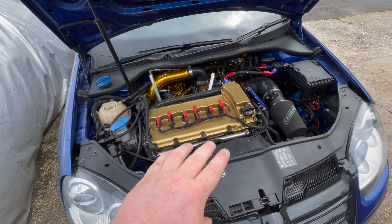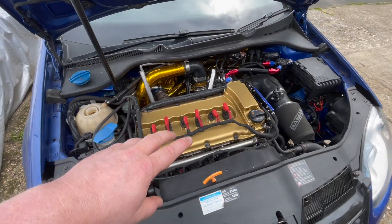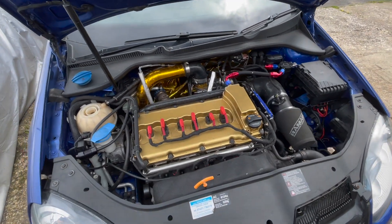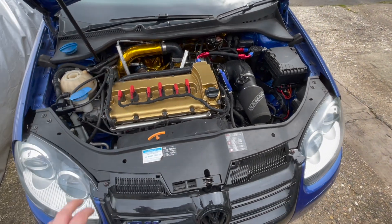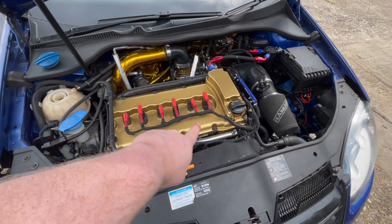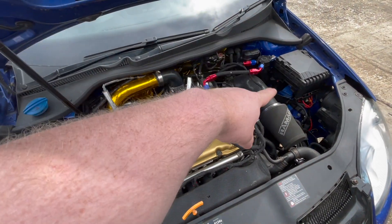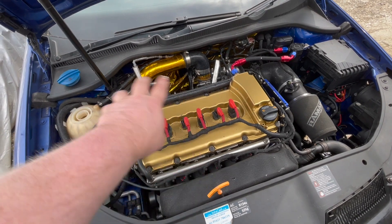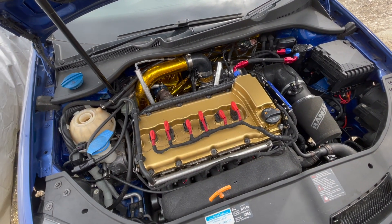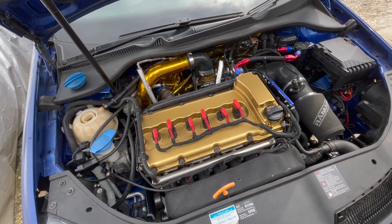Hopefully there's a break in the gasket we can visually see, but I'm not holding out much hope — sometimes you just can't tell where they've broken and only by replacing the part does it fix itself. So we're going to start taking the head off: remove the cam cover, turbo inlet, wiring, and the bits around the top. I'm going to try and leave as much attached as I can.